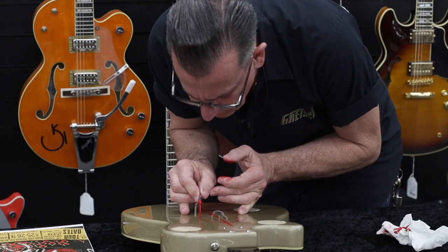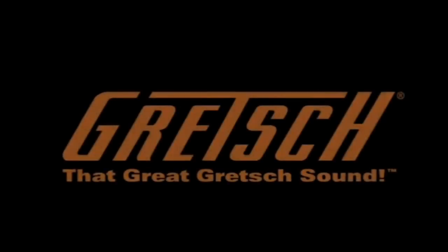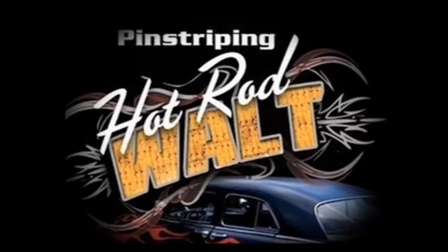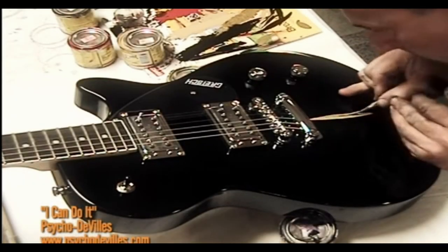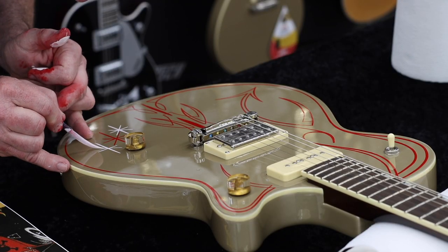500? Well, the official numbered ones for Gretsch is 342, plus I did another 30 or so that I did back and forth, mailing them Georgia to California. And then in the private sector I've striped hundreds. People ship them to me, I do them, ship them back. I've done all of them.